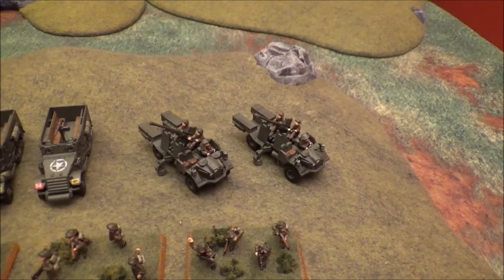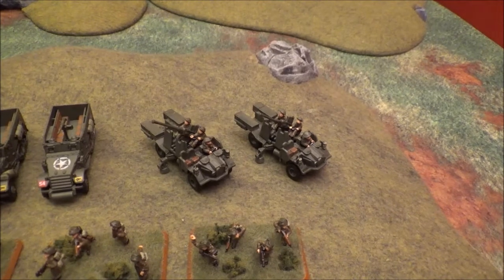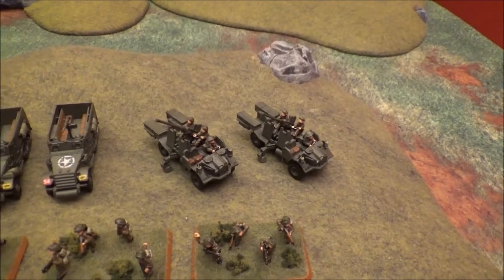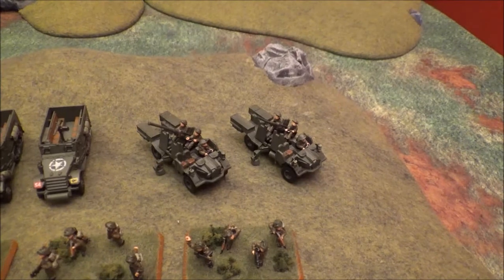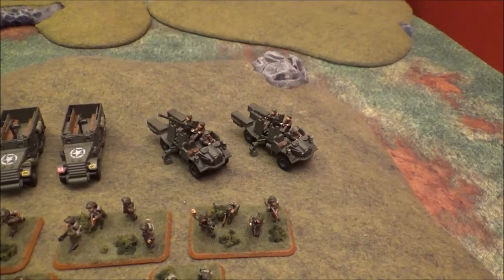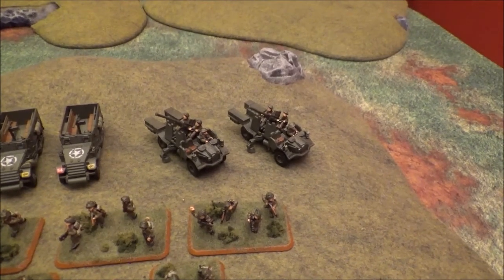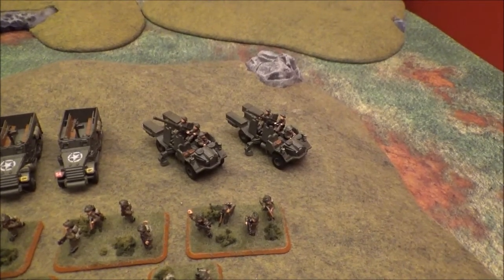They do have an awkward layout, but with the new rule set I think with the blitz move that kind of negates that because they're kind of standing still, so you might be able to slowly push these guys up the table. They have a 24-inch range, and with that blitz move you might be able to get shots out of these guys each turn if you've got some good dice going your way. Something to think about if you were thinking about maybe throwing some Bofors in your list.